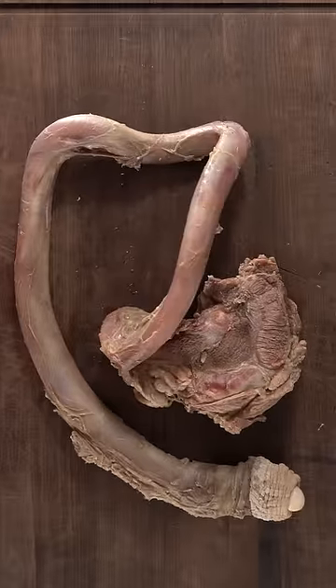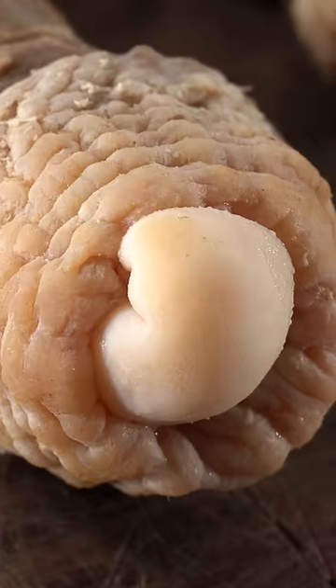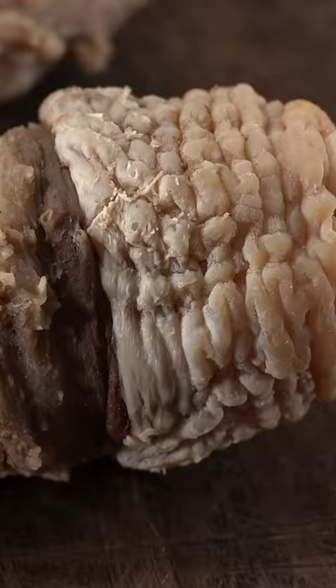This is something you do not see every day. When my meat dealer sent me this meat I was like, what is this? Is it even edible? Well, let's find out.